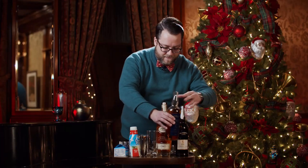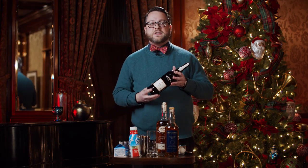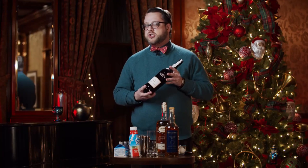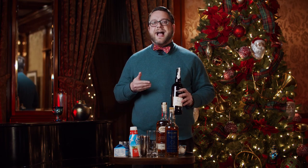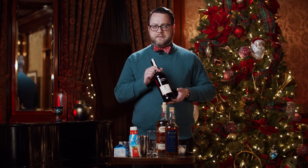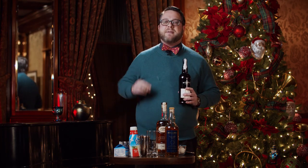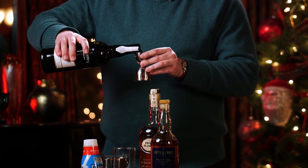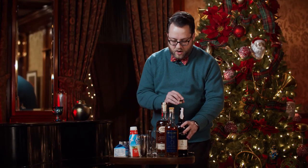Now we come to our Madeira wine — this really is the star of this recipe. Madeira is a fortified wine, like port or sherry, and is very aromatic. It comes from the Portuguese territory of Madeira, an island in the North Atlantic, and was especially popular in early America. If you can't get your hands on Madeira, a dark medium-sweet sherry will do, but in my opinion Madeira is worth making a special trip to find. Add in three quarters of an ounce — equal parts.